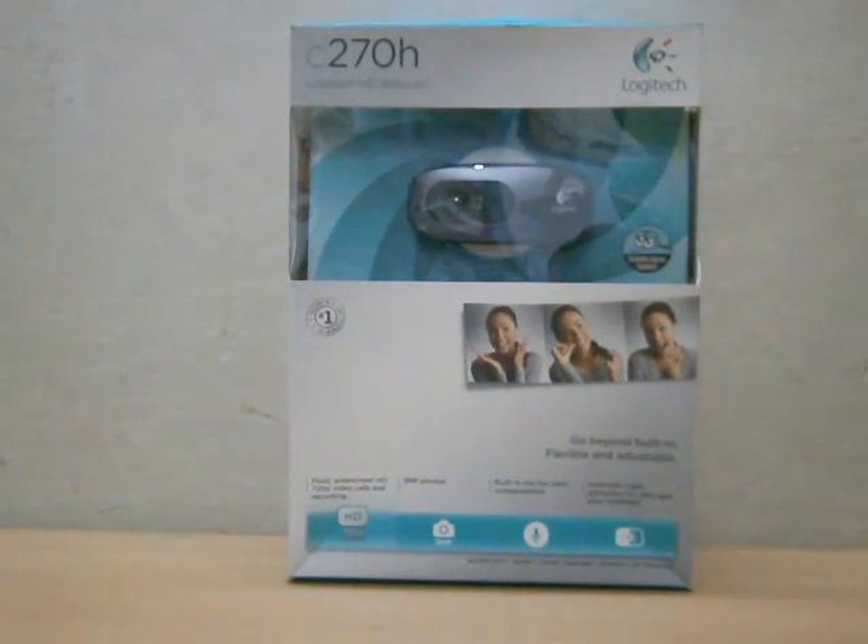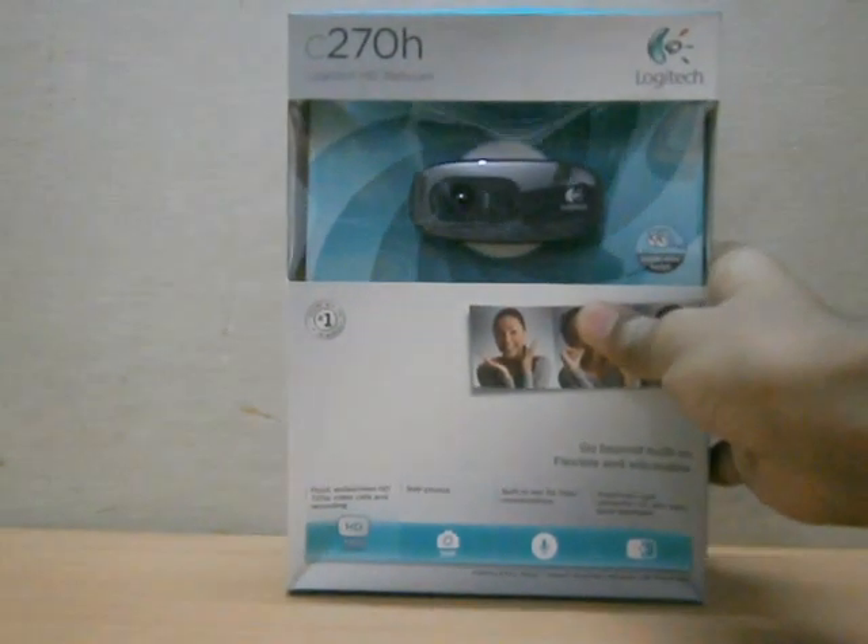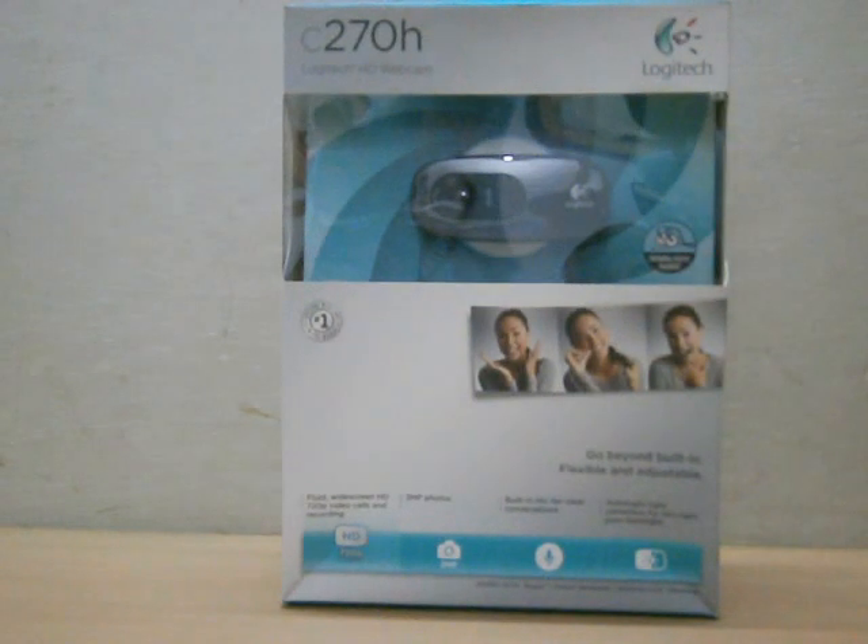Follow me on Twitter at asknextone. This product is priced in a very affordable range — I don't know the exact price right now, but I'll leave a link in the description so you can check it out. Without wasting any more time, let's unbox it!